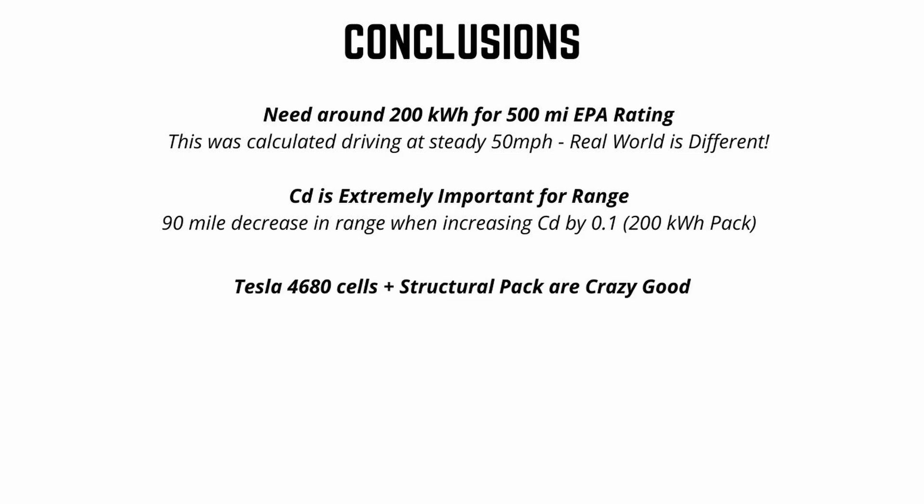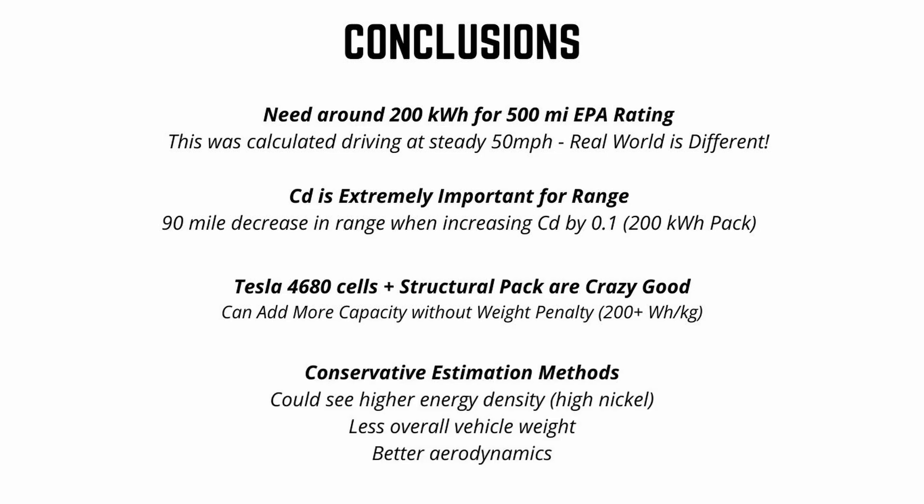The Tesla 4680 cells and structural battery pack are incredible — they allow Tesla to pack in a ton more capacity without much of a weight penalty, and it'll be incredible to see these applied to vehicles in the future. We don't know everything about the Cybertruck; this video has a lot of hypotheticals. We could and probably will see Tesla improve on weight, aerodynamics, and energy density of the batteries, so keep in mind these calculations are meant to be rather conservative.